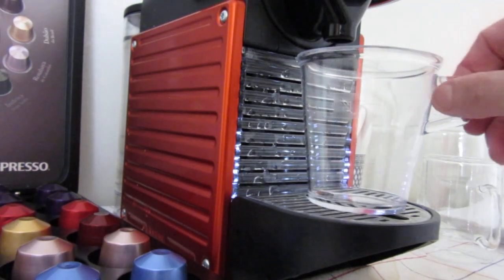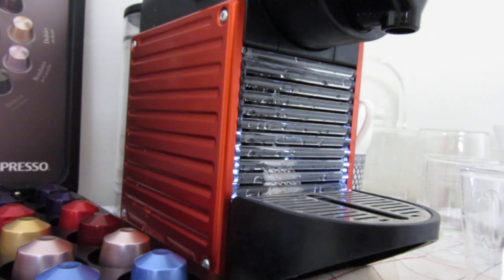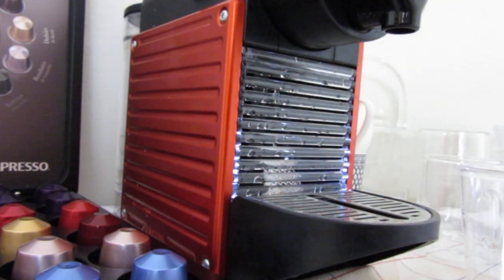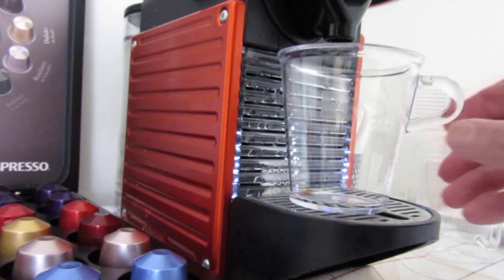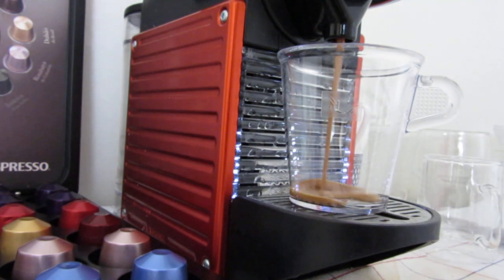Now we will have coffee. Which flavor? We will use a blue one. A little espresso.